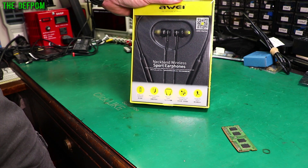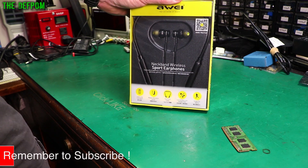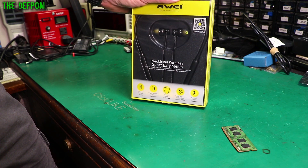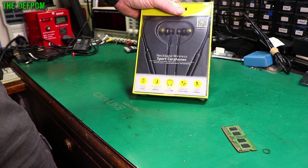My existing earphones, which are wired ones, they're getting towards the end of life. They're okay, but not really nice quality — they sound really good, but the wires are starting to go on them. So I purchased a few different ones; one already arrived which I showed in a previous mailbag. I also purchased some Bluetooth ones, so I thought I'd try a few different ones and see what they come out like.